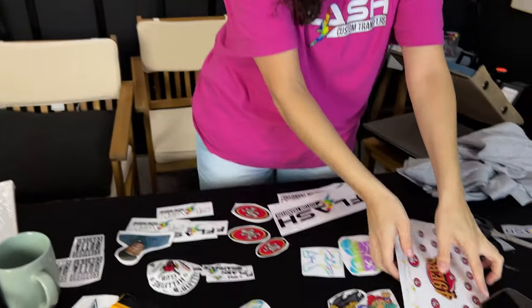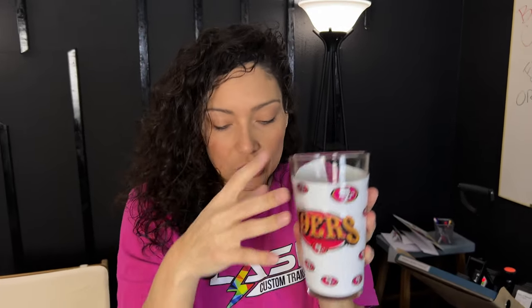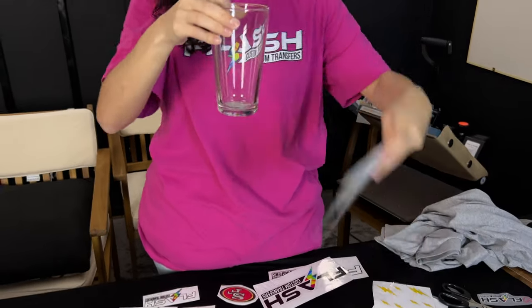We also have the UVDTF wraps. If you're familiar, you would wrap your cups with this. This is a 16-ounce here. It would fit on here without the white, of course, so it would be transparent. You're able to make any type of wrap — I definitely made me a Flash wrap here.